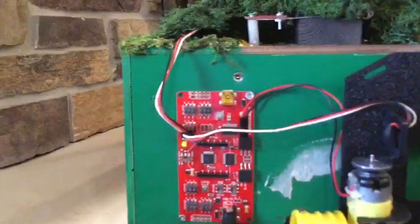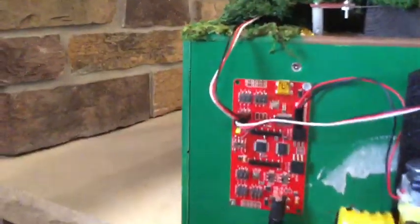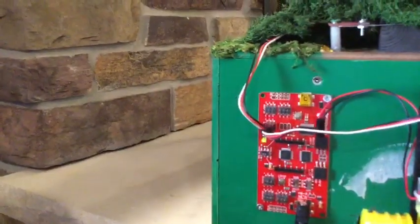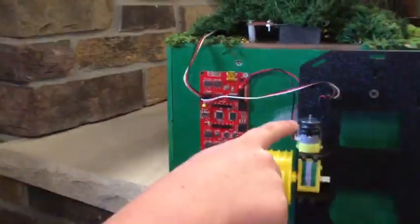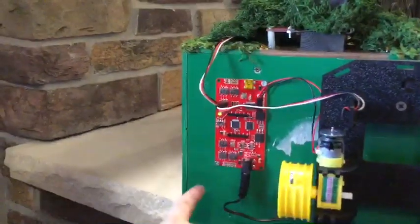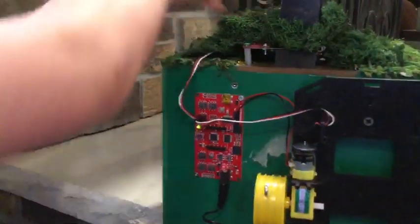Then that goes — you get an encoder, which goes here to your Arduino motor board, or computer board rather. And we got the wheel here, and that encoder tells the board — and the battery pack in there — to spin this to drop that.